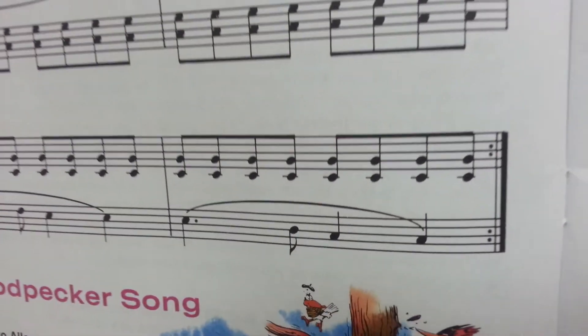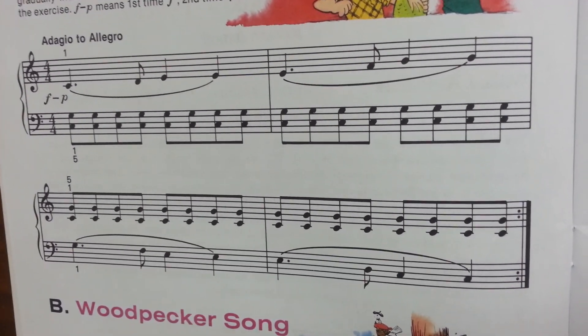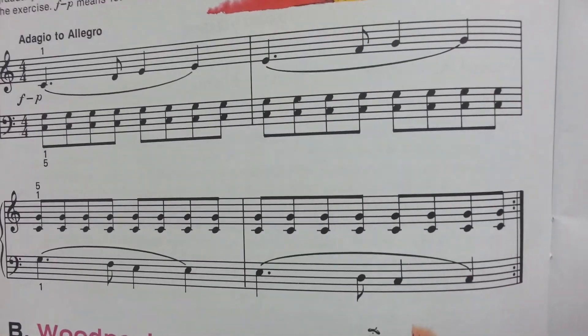Alright, that's it. Nice, easy one — and it's really good for getting your technique together. Alright, have fun practicing and take care.